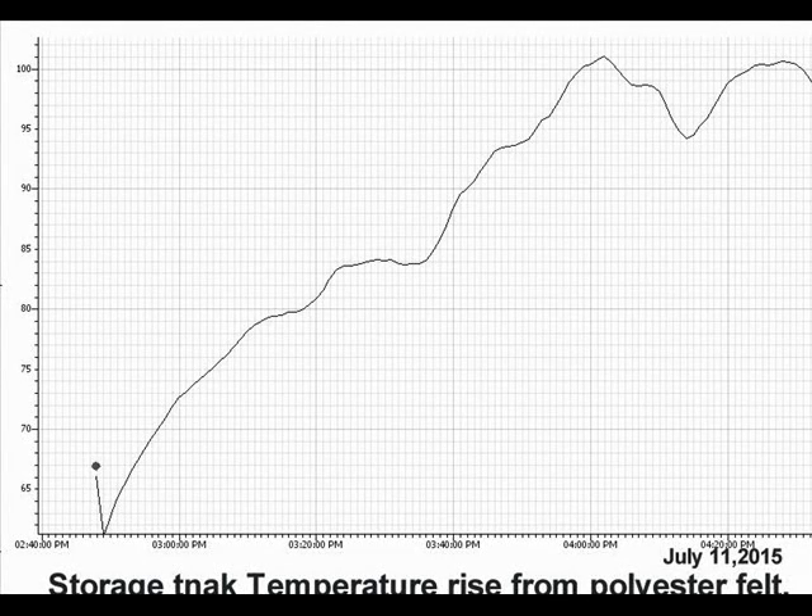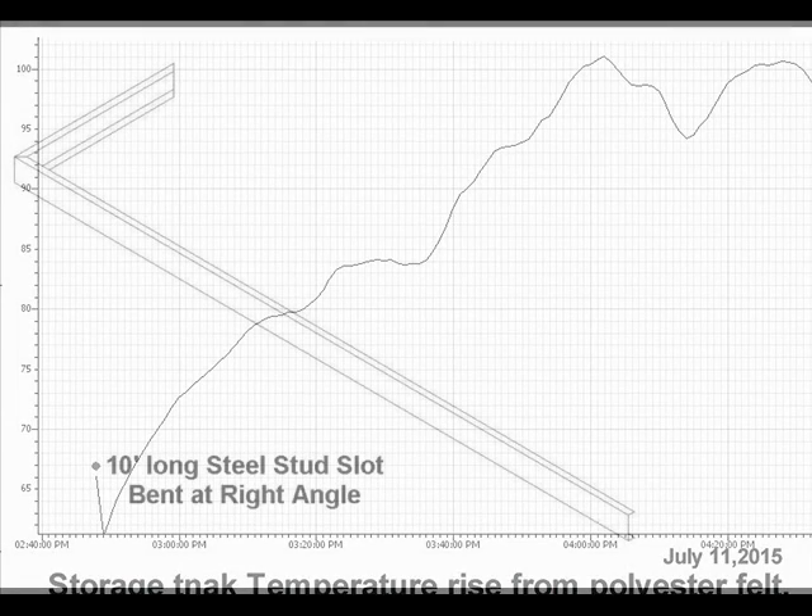It looks like we got a temperature rise from 60 degrees to 101 degrees between 2:50 PM and 4 PM. We got more of a heat gain than I expected — I thought there would be more heat loss through the polyester felt just exposed to the elements. Once it's enclosed and we put glazing on top, we get more heat conservation and much higher temperatures. The next thing we should do is build the MTD collector frame.